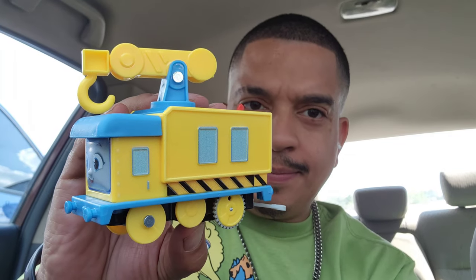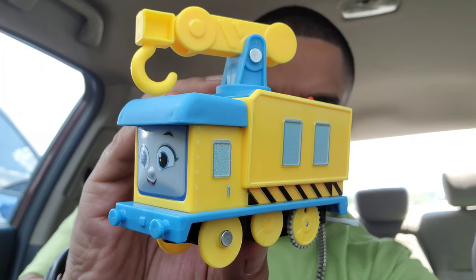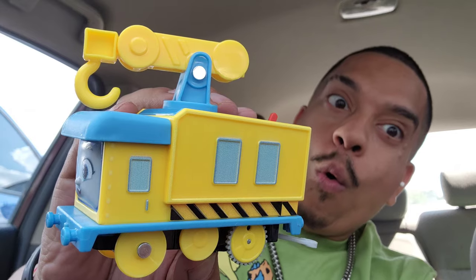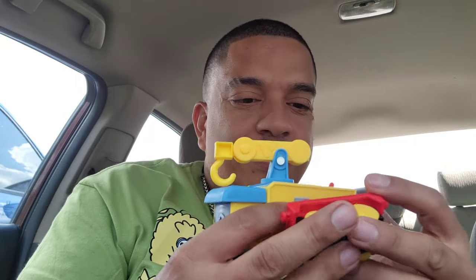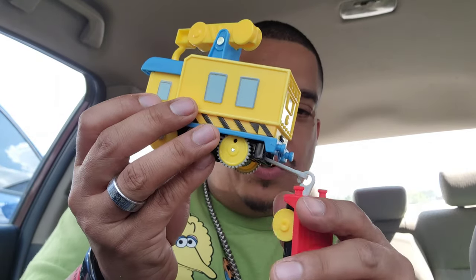Let me know guys what you think about this guy. I'm doing a thumbnail for you guys. Alright, so — I forgot the name of it again — Carly the Crane, guys. Tires in the back. What is that called? The rolling stock?